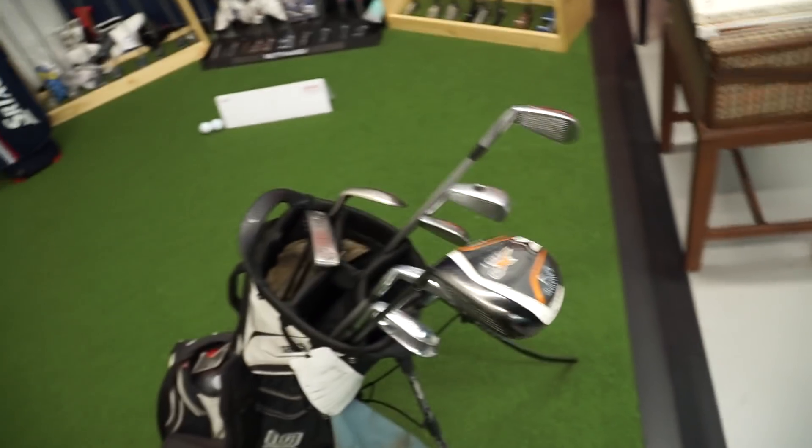Welcome back to another Bubby Golf video. Today we've got a first time ever for me and for the channel — we are out here with my man Jake at Stripe Show Fitters. He's gonna be getting your boy fit for a new driver today, and I'm gonna come back to get fit for some irons. I've never been fit before in my life, just kind of swinging what I got in the bag.